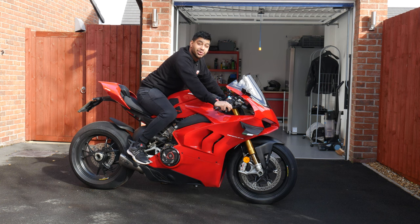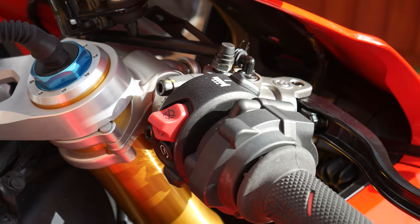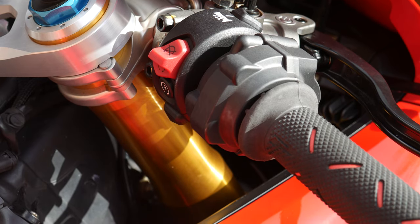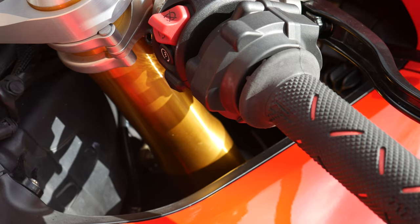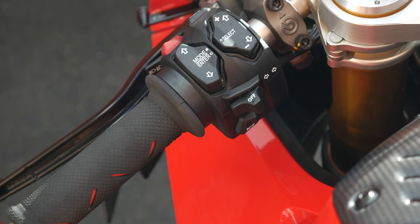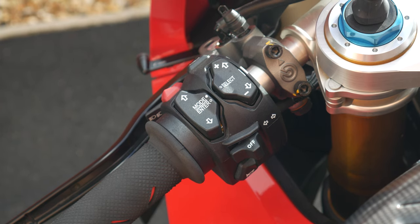Let's look at the handlebars and switchgear. On the right handlebar you have your brake, throttle, Ducati launch control button with three modes, kill switch, starter motor, and lock button. On the left you have all the switches to operate the infotainment system, hazards, indicators, headlight, and full beam switch.